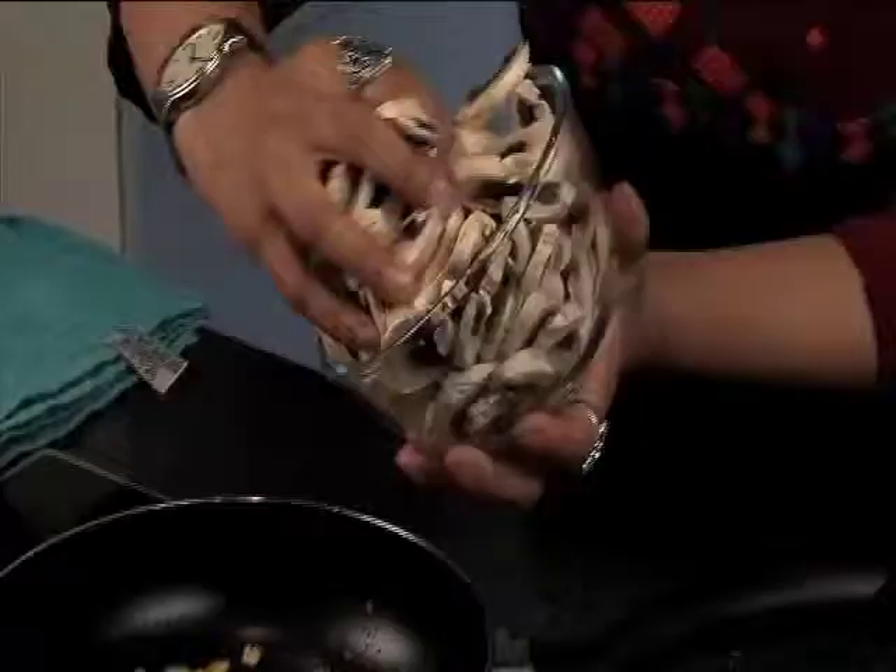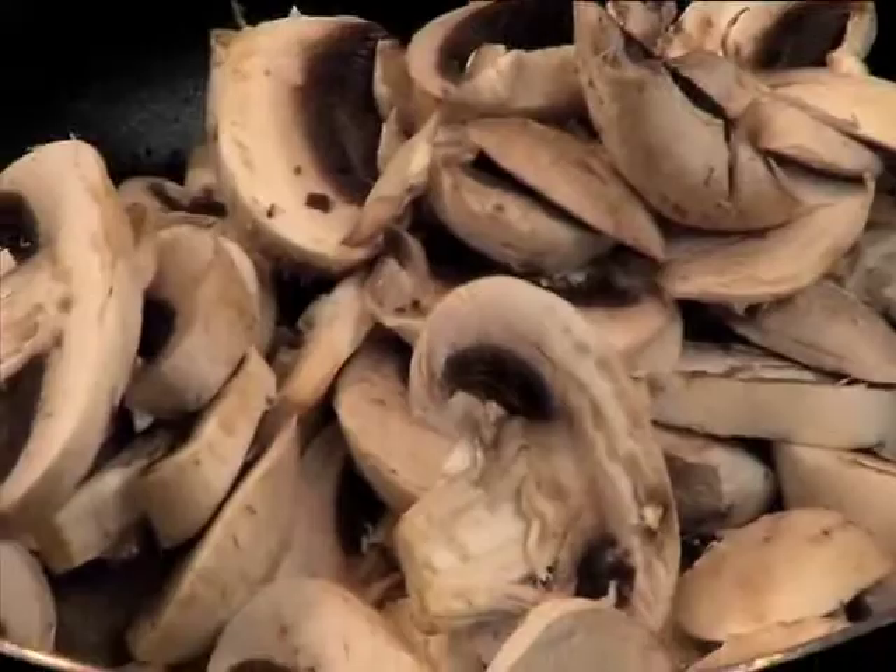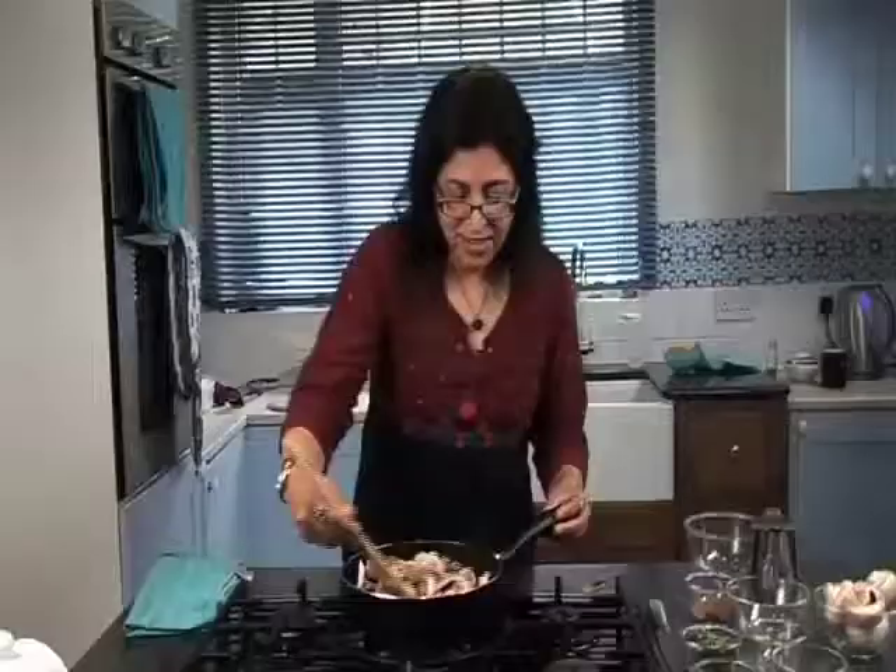White mushrooms come in four varieties: close cup, open, button, and large. The mushrooms are absorbing all the oil, so sauté the mushrooms for about two minutes.